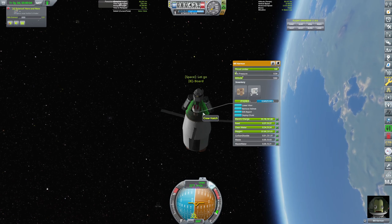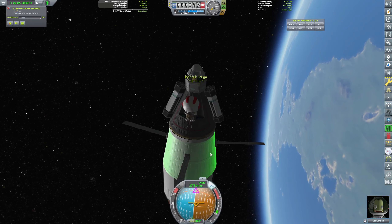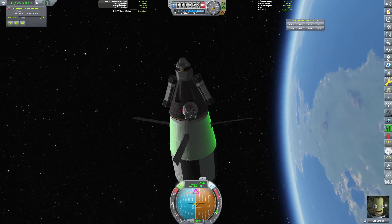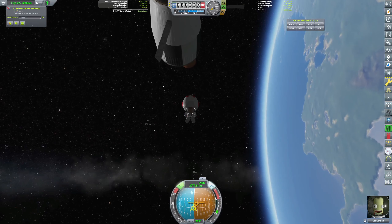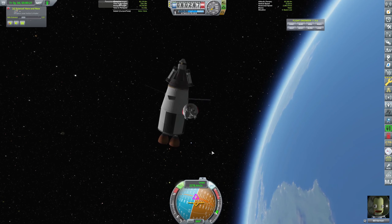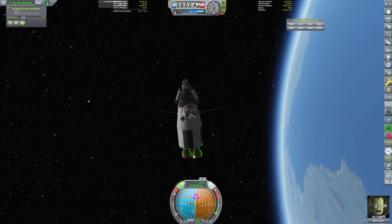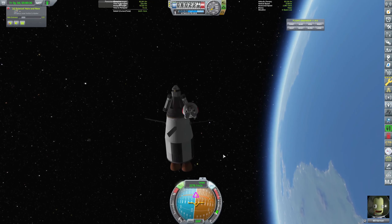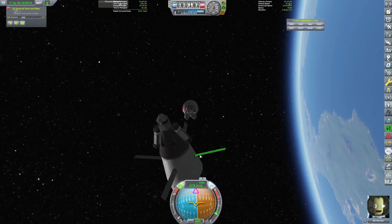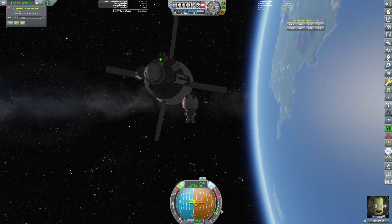Let's have Bill EVA. I hope Bill has — yeah he does have a jetpack. We didn't bring one for the other guy which might have been a mistake, but the last two did have jetpacks. I wish this would adjust the camera so that it was behind him, but we can just do it like this.